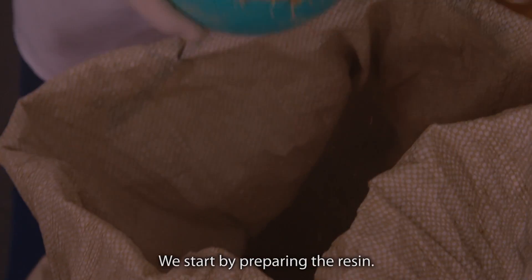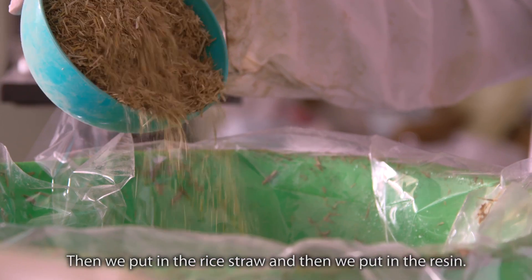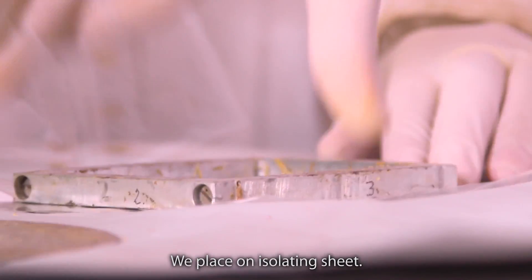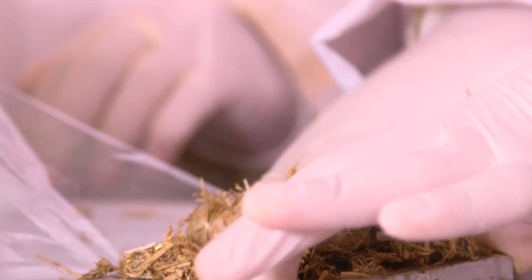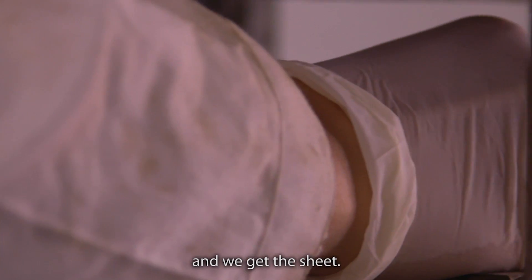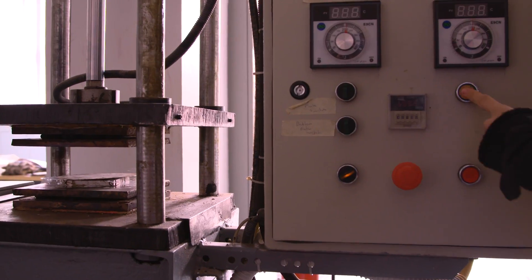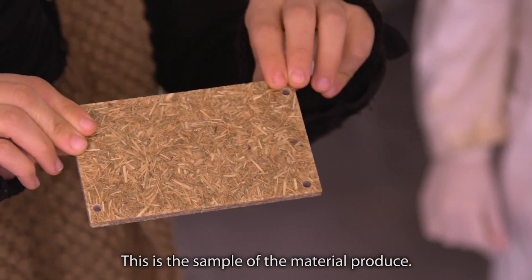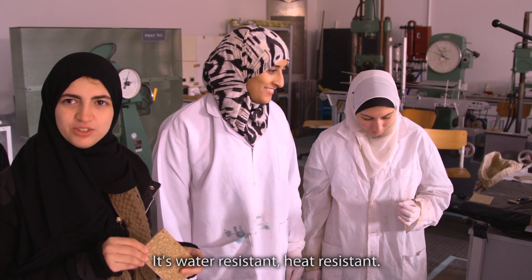We start by preparing the resin. Then we put in the rice straw and pour the resin. We place an isolating sheet, then press it and we get the sheet. This is a sample of the material we produce — it's water-resistant and heat-resistant.